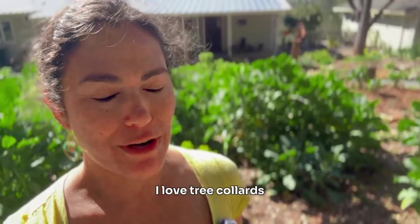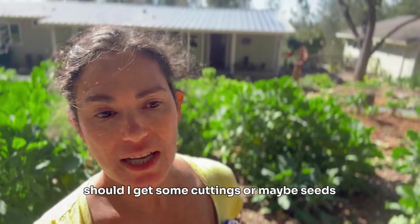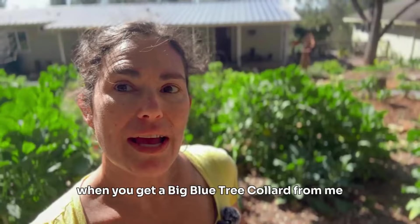So you want to grow tree collards — that is awesome! I'm so happy about that, I love tree collards. I've been doing project tree collard for eight years, so I'm pretty enthusiastic about them. But it can be a little confusing in the beginning because you don't know: should I buy a rooted plant, should I get some cuttings, or maybe seeds? I'm hoping this will encourage you to start them from seeds.